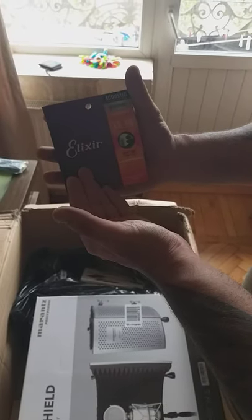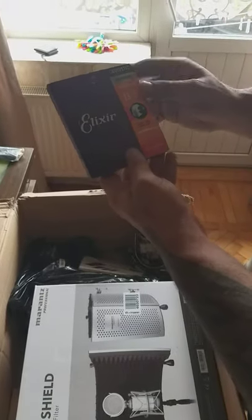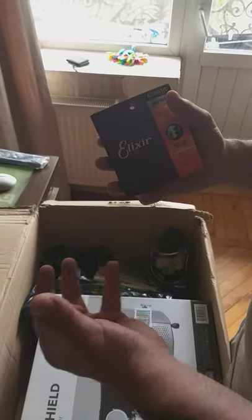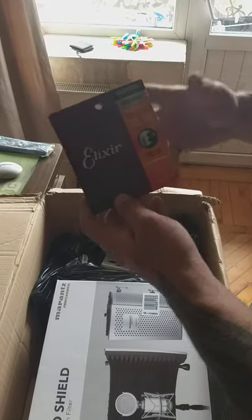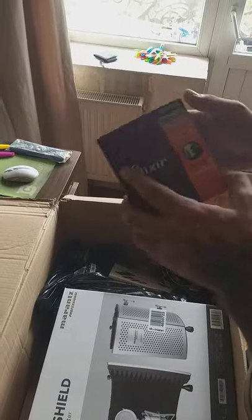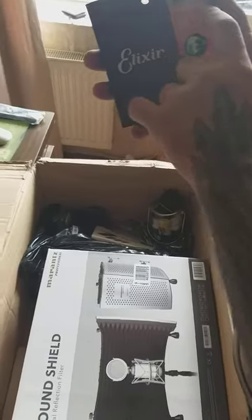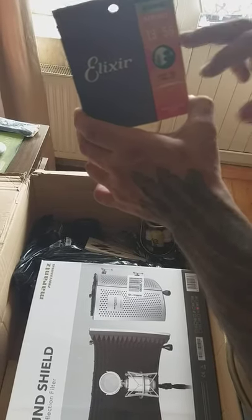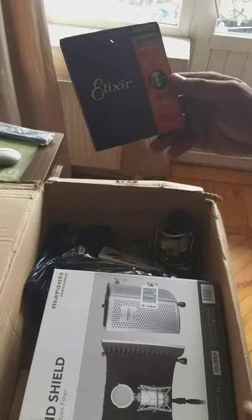My favorite brand right now - I've known this brand for years but only recently started using it - is Elixir. They've become my favorite strings. They're about minus 20 percent brightness compared to D'Addario - not as bright, but D'Addario strings go out of shape after one or two weeks of playing. So we have here Elixir acoustic 80/20 bronze, 13-56. I also wish to grab a baritone package - 16-70 - but I don't have a baritone guitar yet, so for now just the 13-56 for drop tuning.